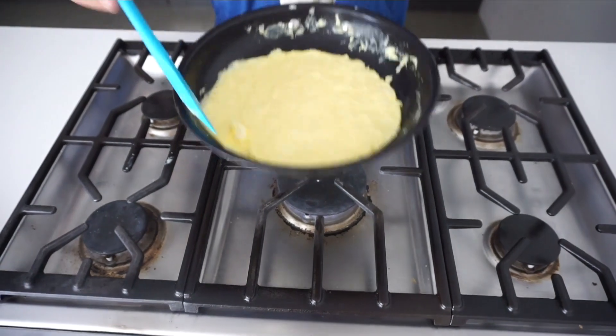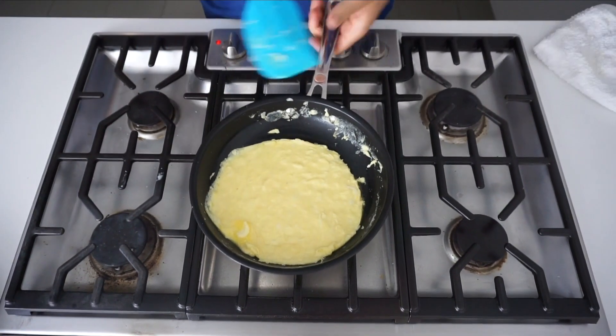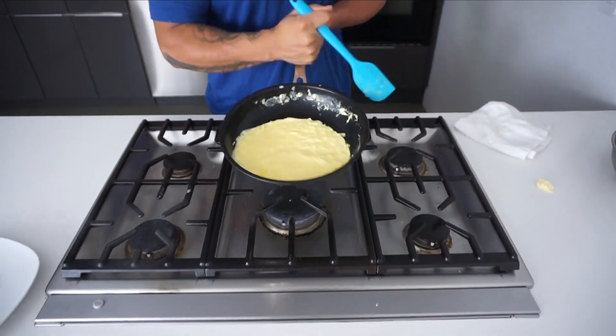So what you want to do is get this omelet to wiggle a little bit. You see how I'm able to wiggle it? There are two options you can do — you can either hit the pan like this until it comes down.